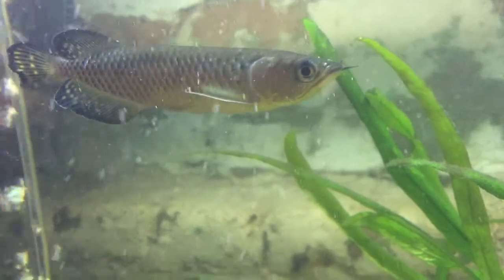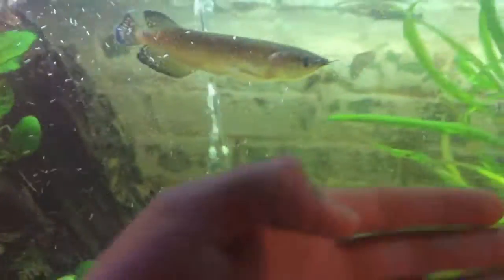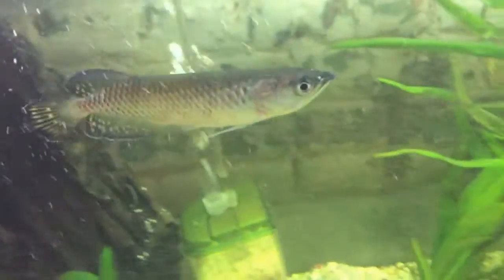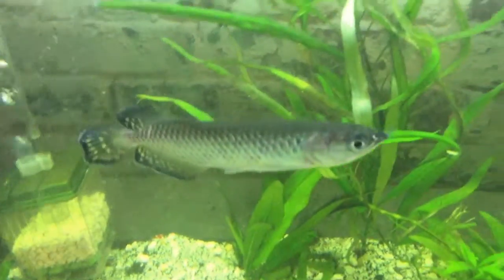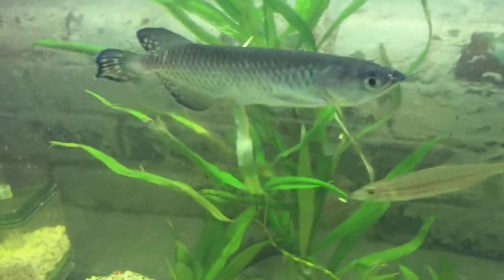Truly a beautiful fish. I haven't had this guy for very long — just a couple of weeks — but he's growing pretty fast. I bought him when he was about three inches and now he's about five inches.